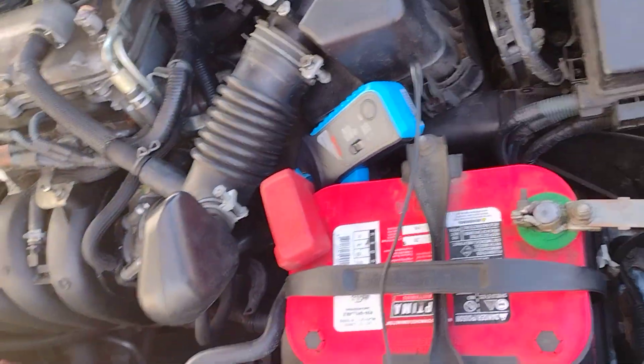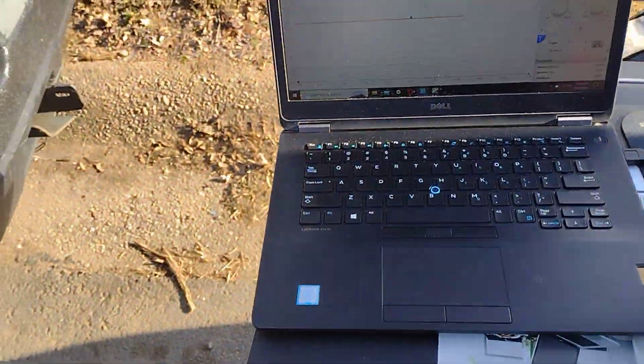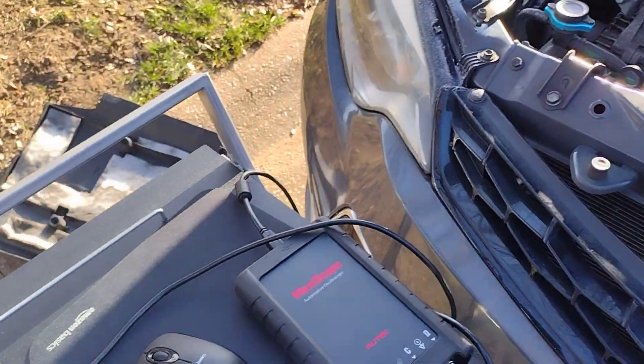Hello everybody, today I'm going to perform a compression test on my 2015 Toyota Corolla.